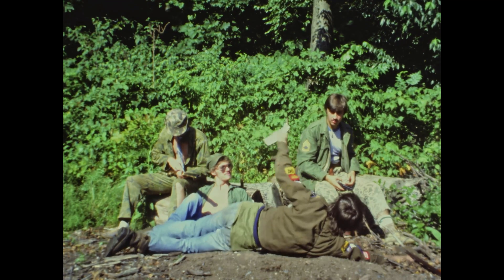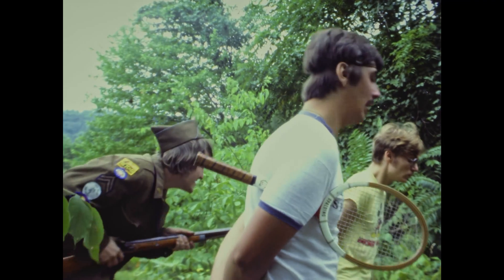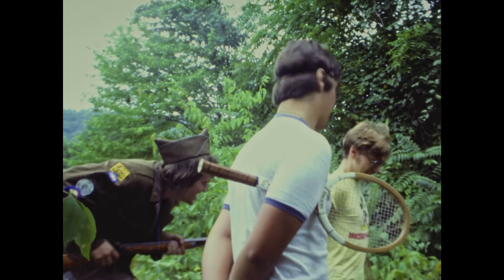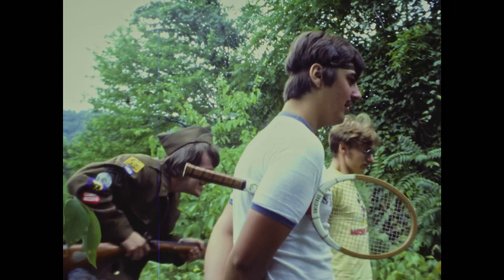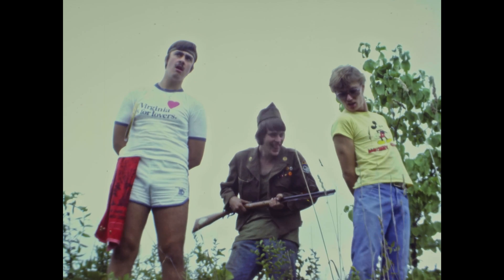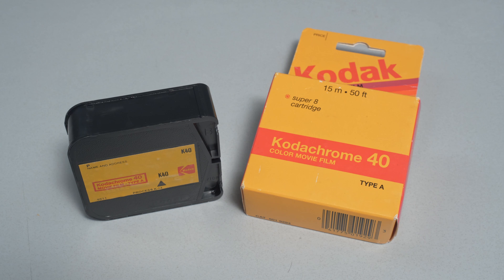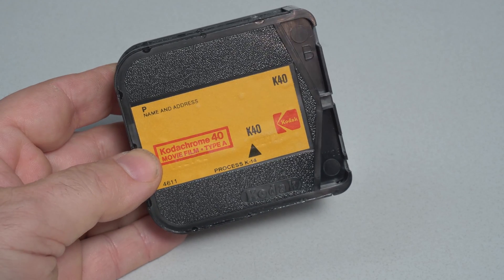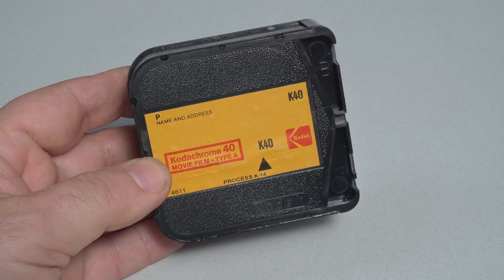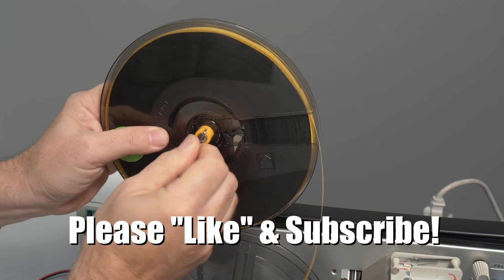This is some more footage transferred from Kodachrome Super 8 shot in 1980, 41 years ago. Kodachrome film usually holds up great over time. Kodak itself did most of the processing and it involved adding dyes to what was basically a black and white substrate. As a result Kodachrome film usually retains its brilliant colors and tight grain over many decades.